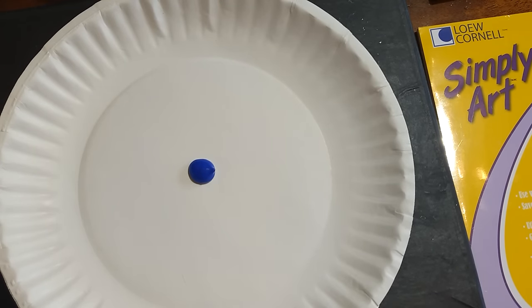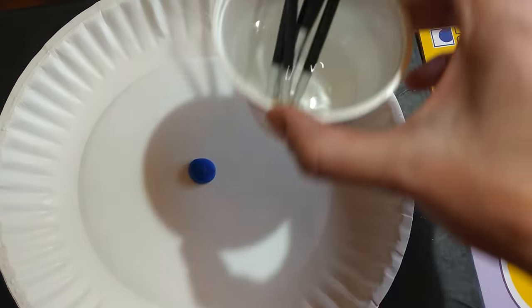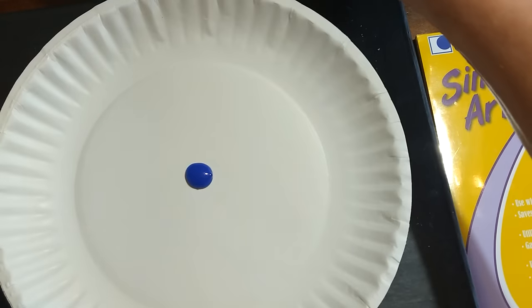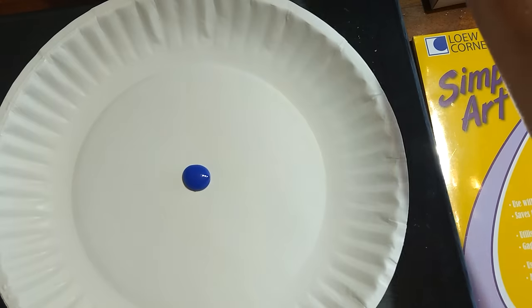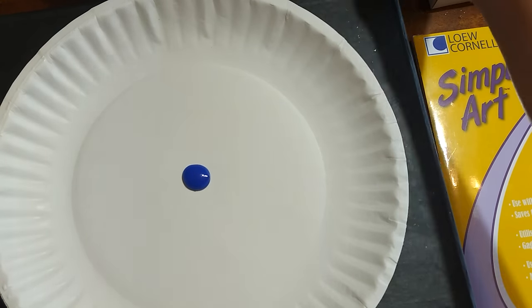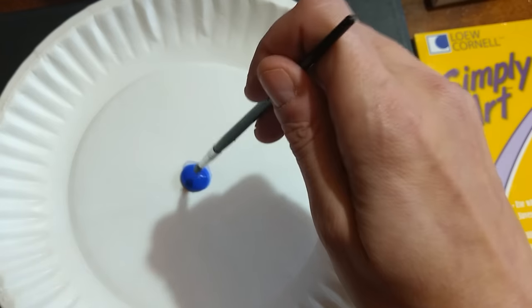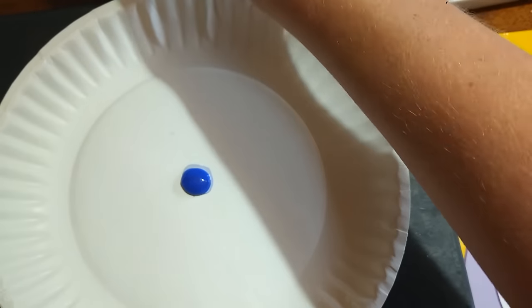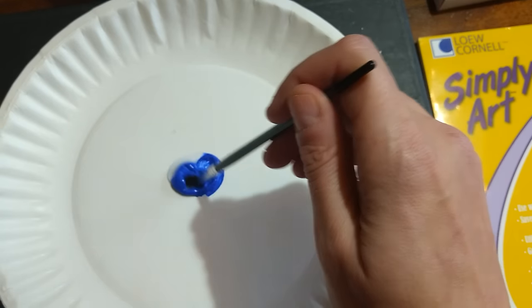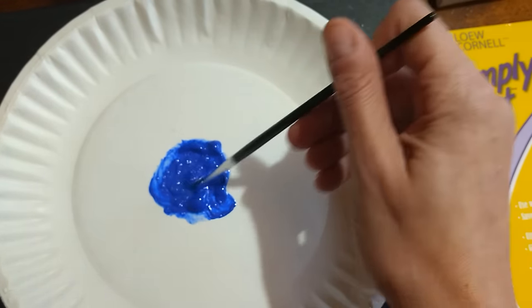For our clay painting, we want to thin this down a little bit. I have some water in a yogurt container and my brush is sitting in there; I actually have a second water container also. What I'm going to do is add some water to my paint, just dropping it on a little bit at a time by dipping my paintbrush into the water.